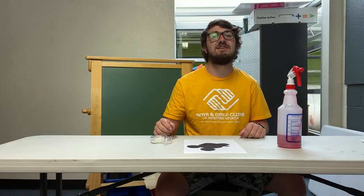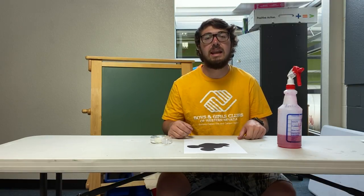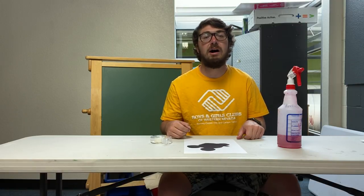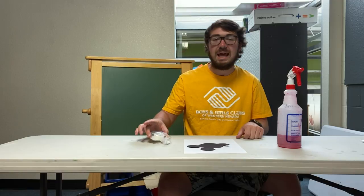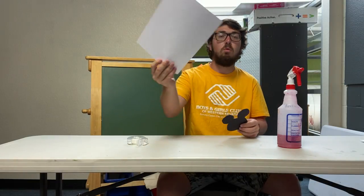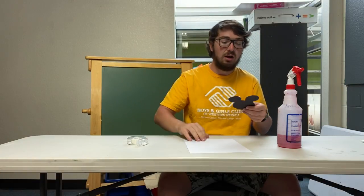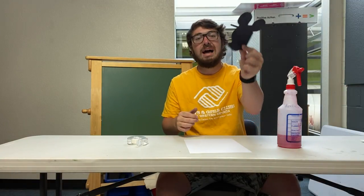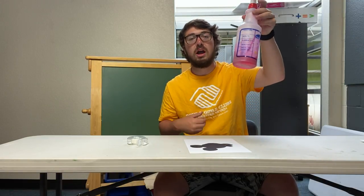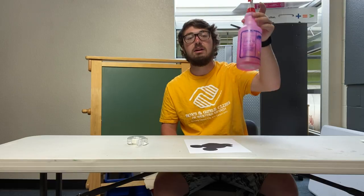What is up boys and girls, cut family! It's your favorite staff Jason, and I'm here again bringing you another really fun activity that you can do with just a few supplies. Today I have my regular clear scotch tape, a thick white piece of cardstock paper, my black cutout of Mickey Mouse, and my squirt bottle with water and liquid watercolor.